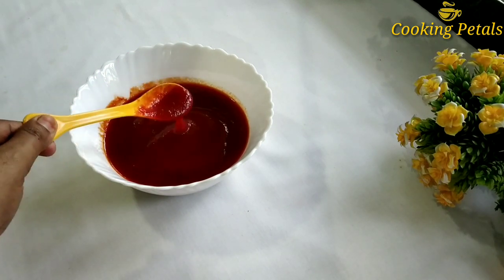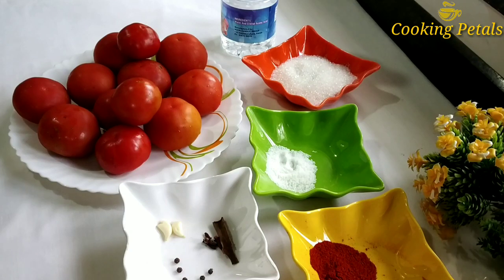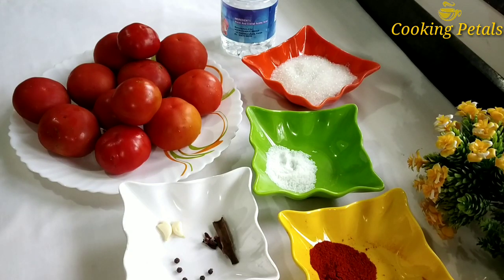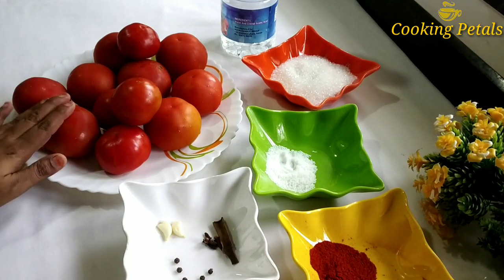If you are interested in this, you will be able to make this video. Let's add the tomato sauce to the tomato sauce.